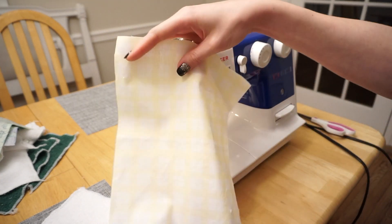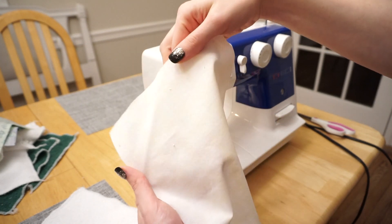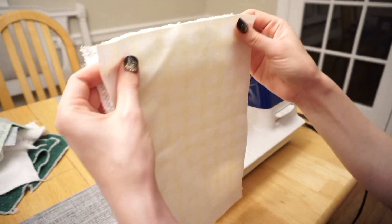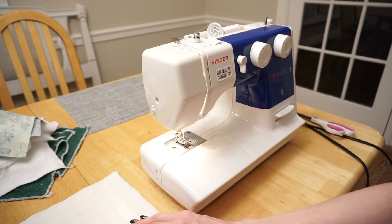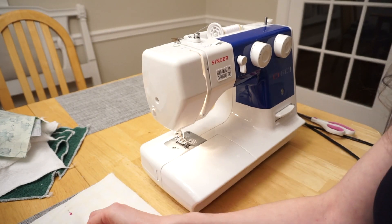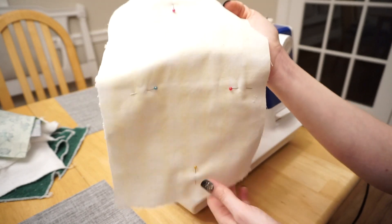Now I'm going to take my main fabric — this is actually the good side of the fabric, and this is the backside. I'm going to line it up with my towel fabric right sides together, and just put a couple of pins in to hold it in place. So now I have it right sides together, all lined up, with a couple of pins.